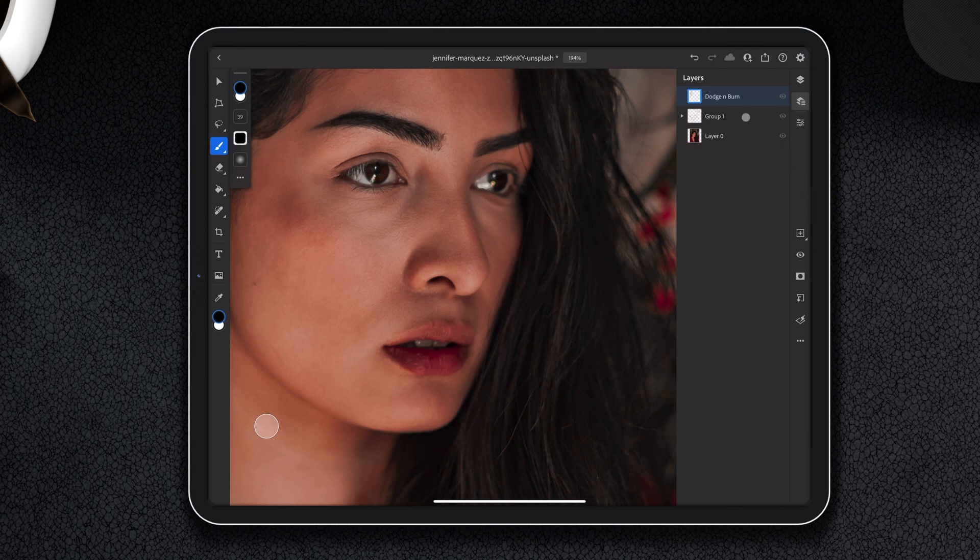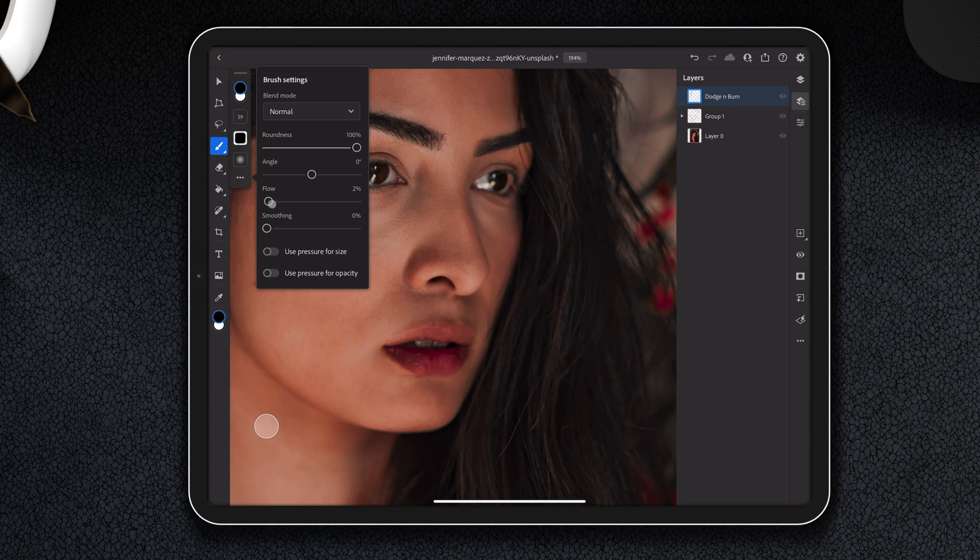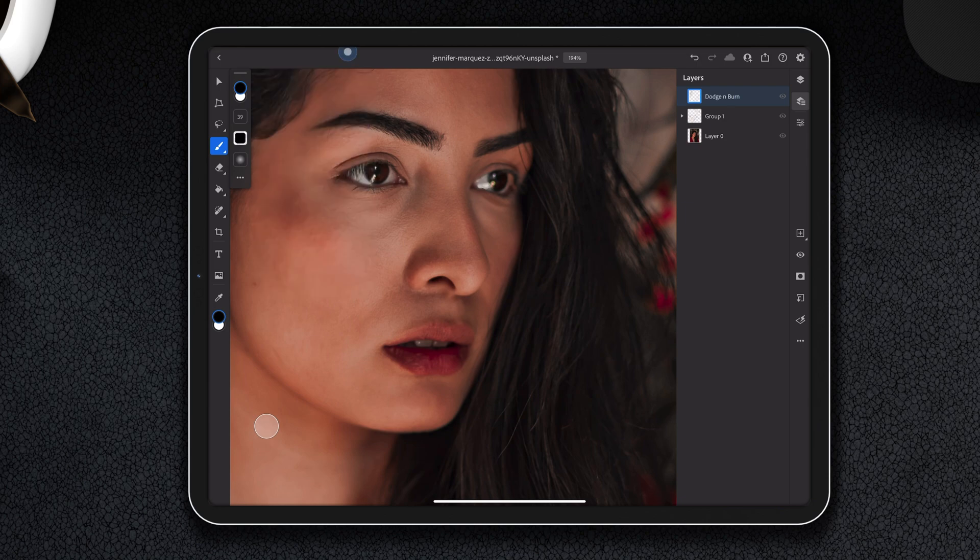Now that we have a dodge and burn layer set to soft light and a brush with a low amount of flow, we need black and white colors. If you don't have black and white, you can simply press D on your keyboard — D for default — and it will turn to black and white. If you want to switch those around, press X. Otherwise you are stuck swiping up and down on the color picker.